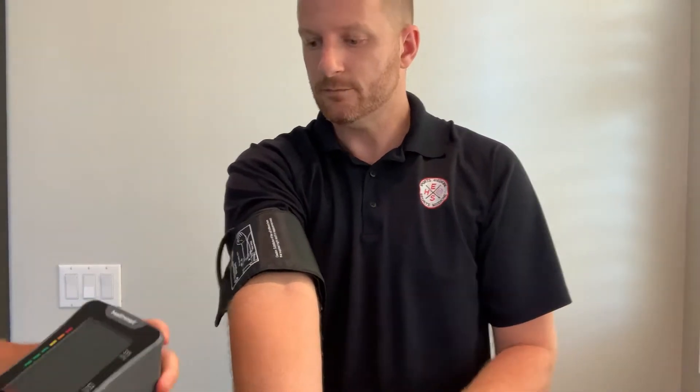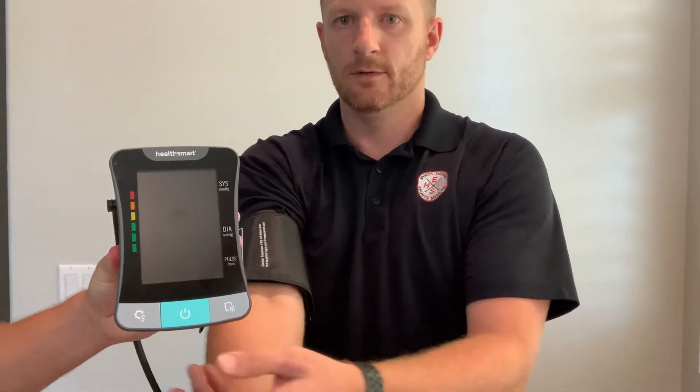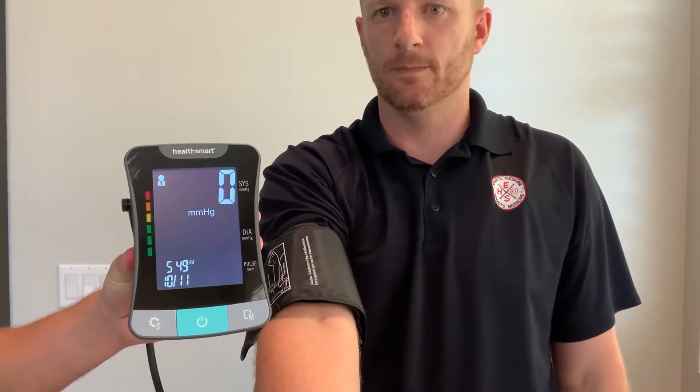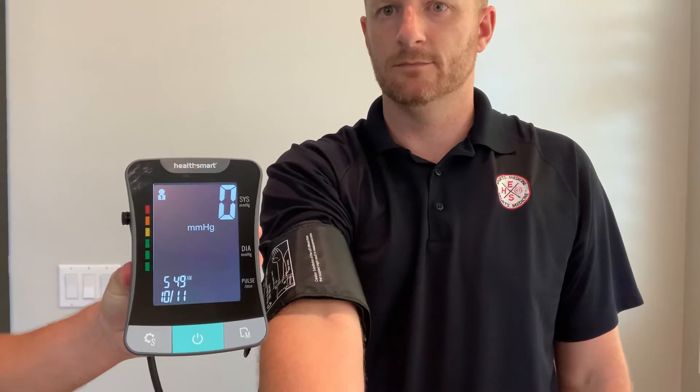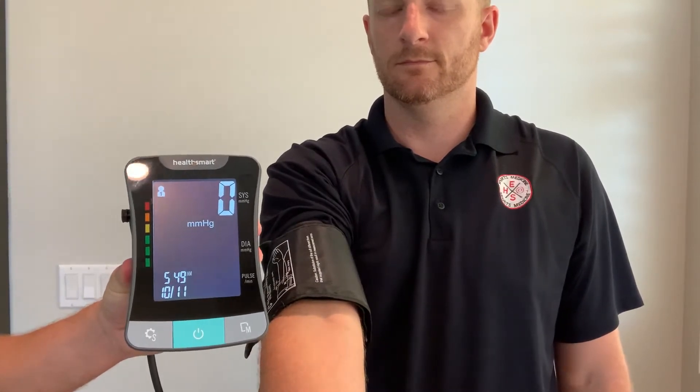We're going to push the blue power button and let it run its course and take my blood pressure. Make sure your arm is at the same level as your heart. Do not move and keep quiet. Now if you are ready, let's begin.